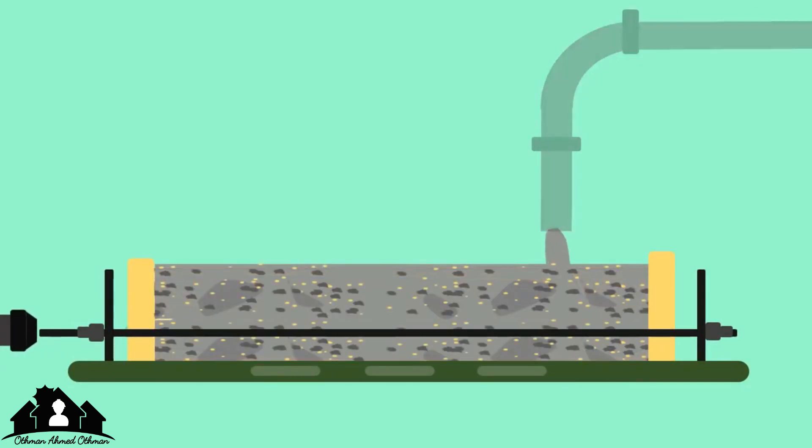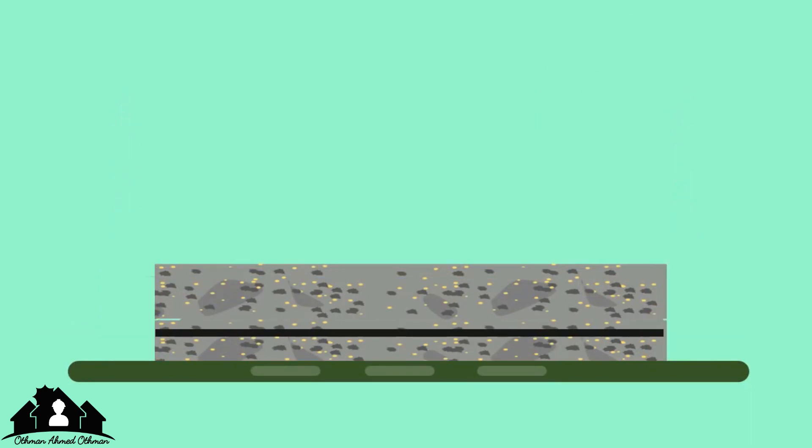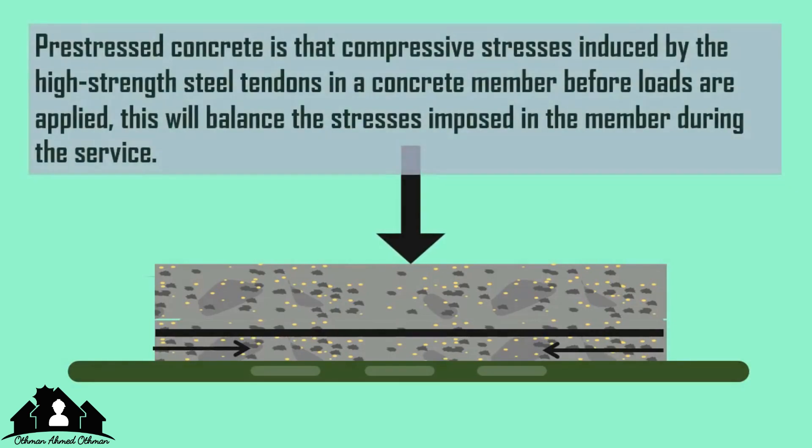When the tendons are released, compression is generated at the bottom, which tries to counterbalance the compression due to loading at the top part of the beam. The principle behind pre-stressed concrete is that compressive stresses are induced by high-strength steel tendons in a concrete member before loads are applied.